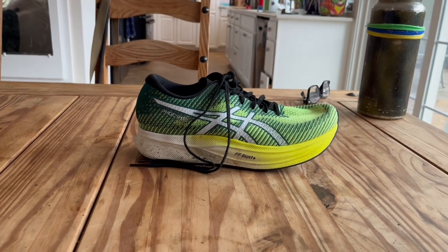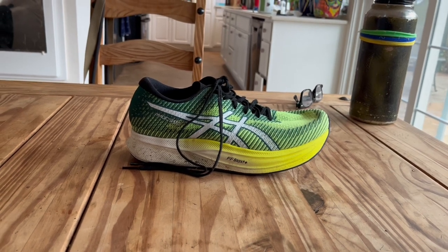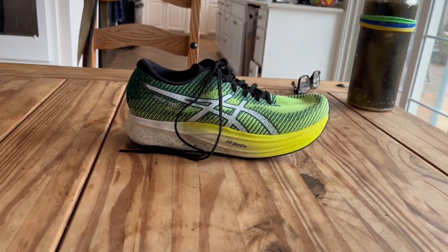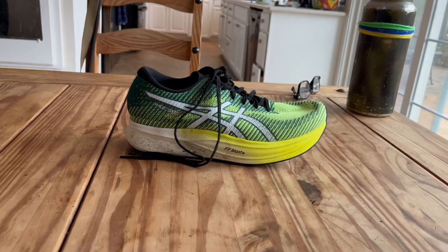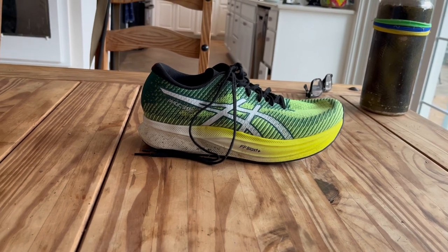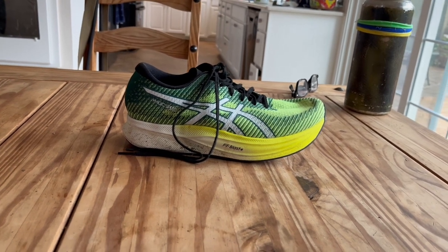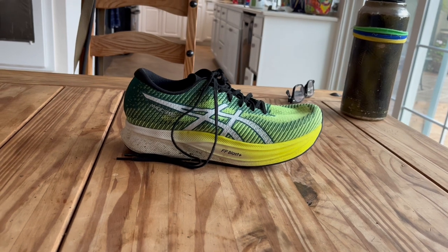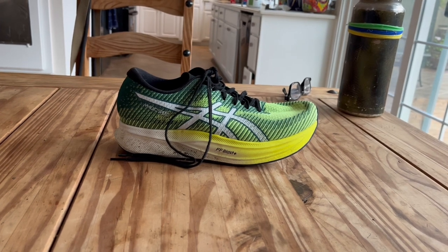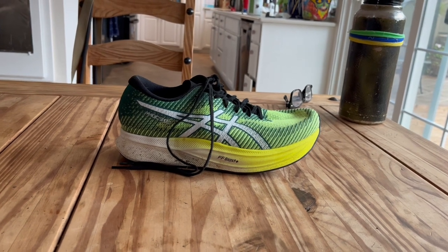I picked up the Magic Speed back in October or November. I did it because in the work I do, I have to tell the difference between the Magic Speed and the Meta Speed Sky. If you see them running by you, it's not easy to tell — there's the Meta Speed Sky and there's the Magic Speed — because they're generally the same color blocking. At speed they kind of look like the same shoe, so I had to get it so I could tell the difference and know what the Magic Speed really looked like up close.